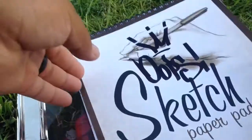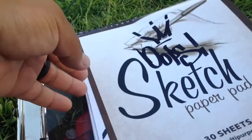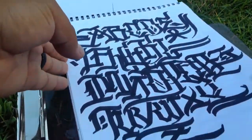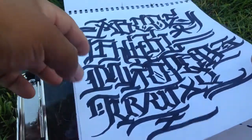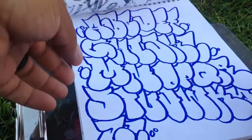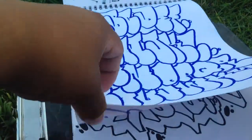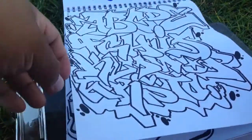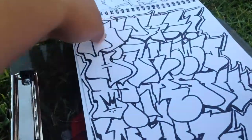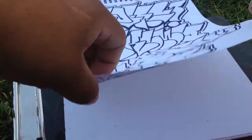Cool, so here we have it — sketch paper. We have calligraphy ABCs, some random graffiti, some trolleys, some block letters, and some more trolleys.